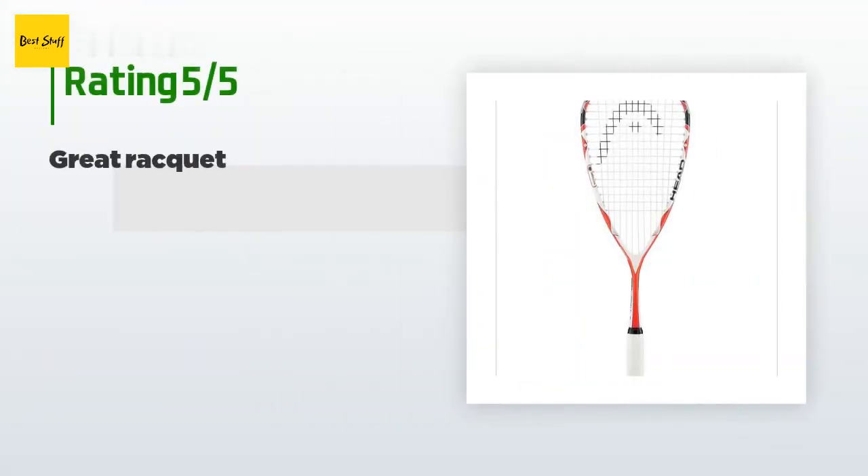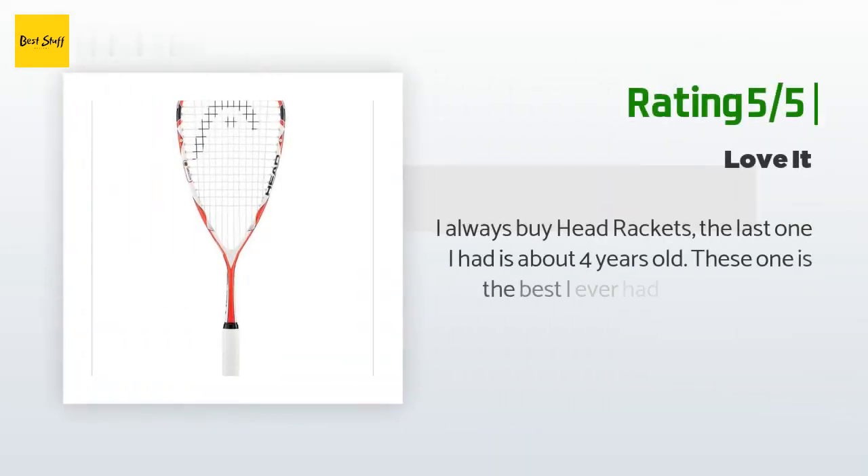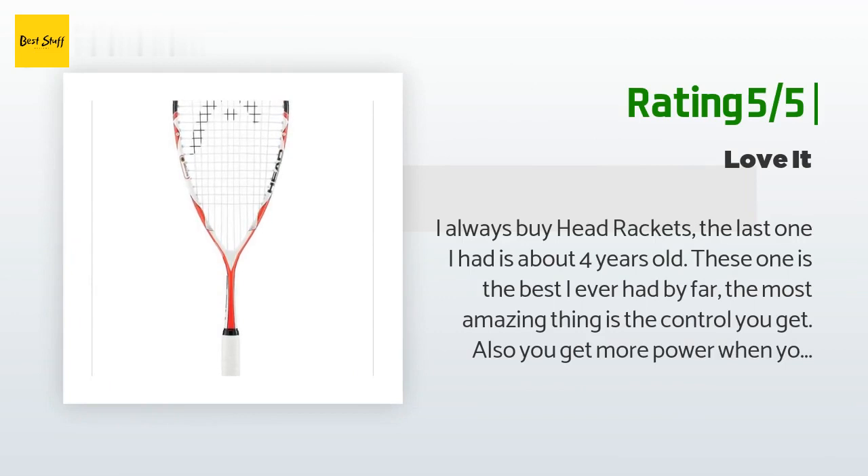This product is rated 4 stars from 24 customer reviews. A customer said: The racket was a gift for my son-in-law who used it the day after Christmas — he loved it and said he can't wait to play again. Another customer said: I always buy Head rackets; the last one I had is about four years old. This one is the best I've ever had by far. The most amazing thing is the control you get, and you also get more power when you need it. I'm not an expert, but I definitely recommend this racket.